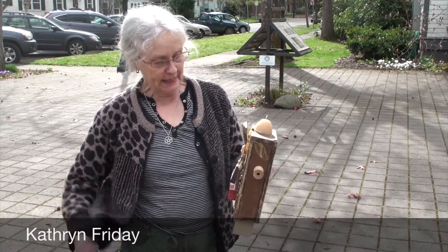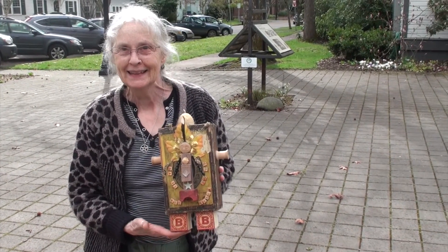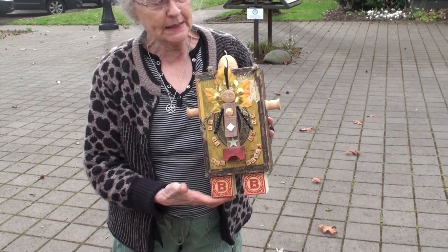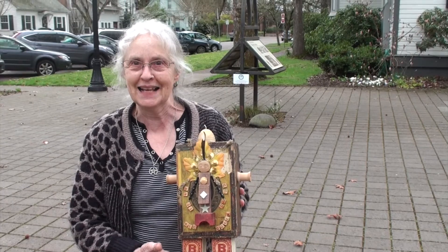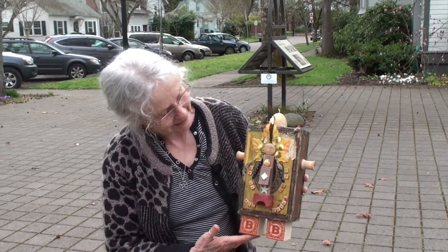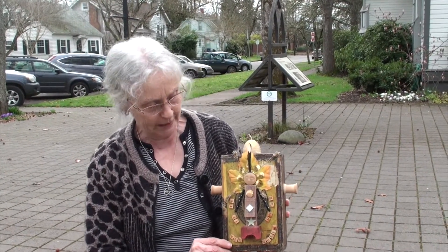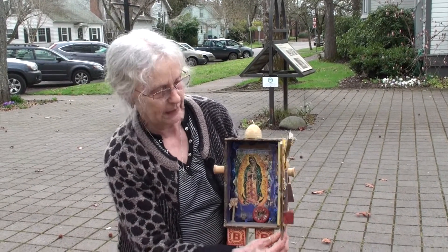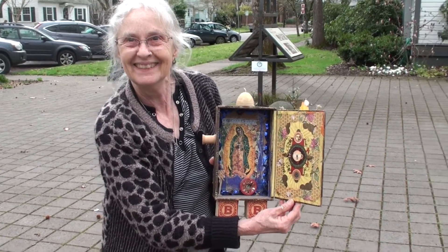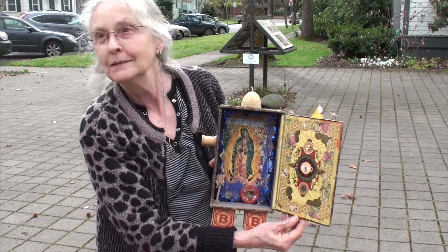My name is Catherine Friday and the title of this piece is Pollinator's Prayer. It's a piece dedicated to awareness of the plight of pollinating insects in this time. It actually opens, although I'm not going to have it open in the display here because of technical difficulties with keeping the door open — there is stuff on the inside as well. This is a very old cigar box that I've played around with for a while and made into this.